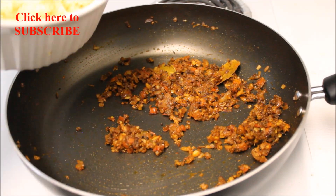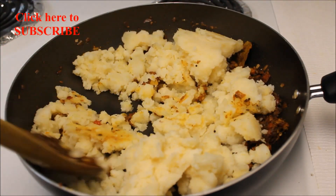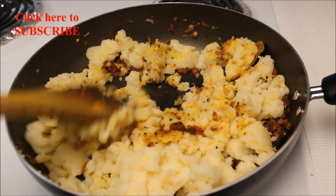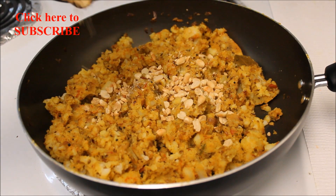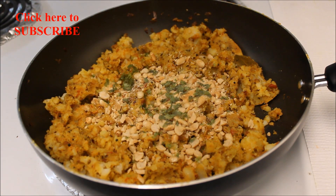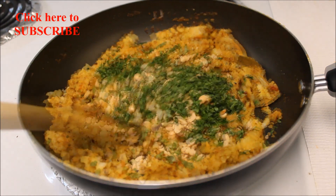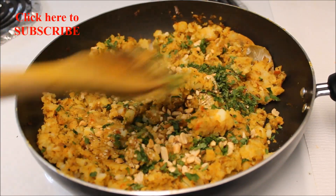Now add six boiled and roughly mashed potatoes and mix them really well with the spices. Once properly mixed, add half a cup of roasted and crushed peanuts and some finely chopped cilantro leaves. Give this a good mix and the stuffing is ready.